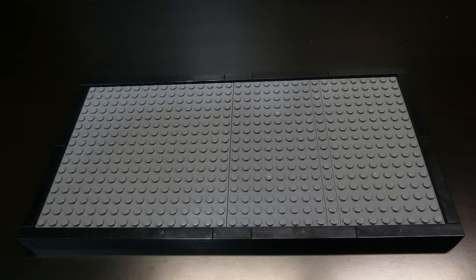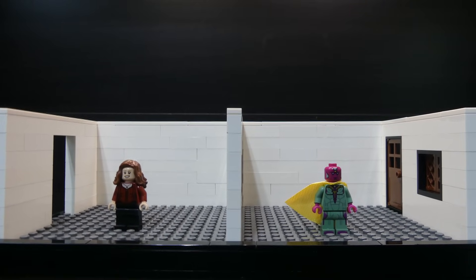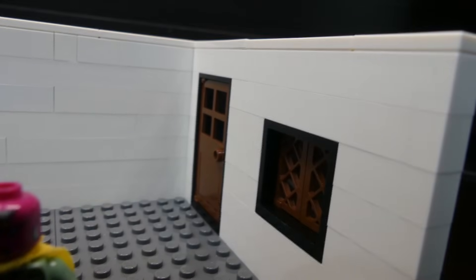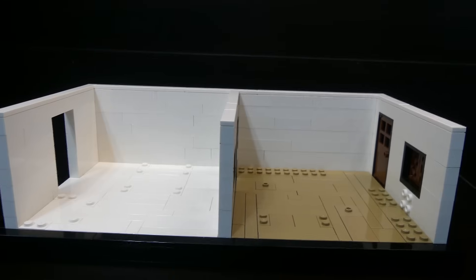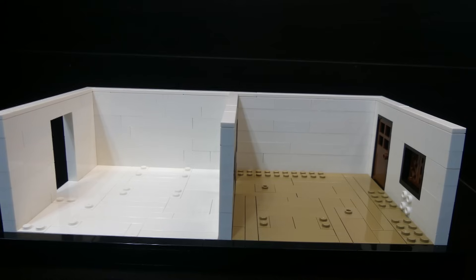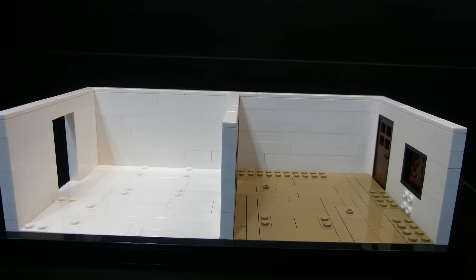I started off with a base with the normal black border, then added white walls. The idea is to build a house that is half black and white and half in color. On the right side it has the brown door and brown windows, and on the left side there's a hole in the wall meant to be a hallway. The right side is the kitchen and the left side is the living room.